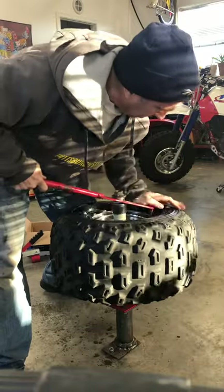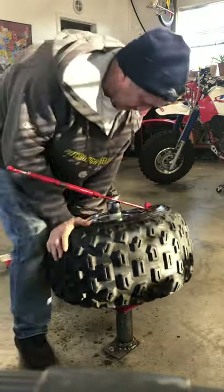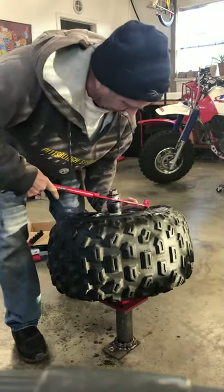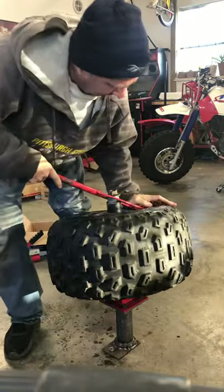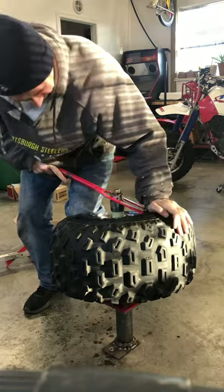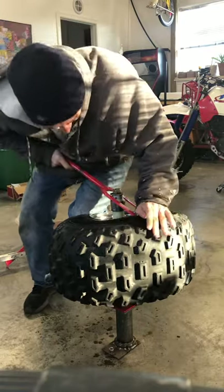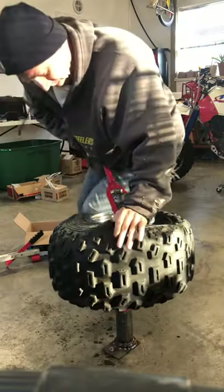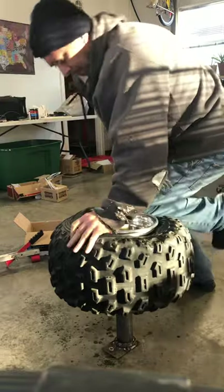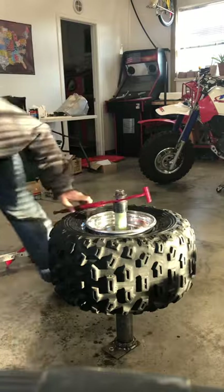But this is how you do it. I'm pushing down on the tire here to hold it and just working my way around. There — it popped on, which is good.